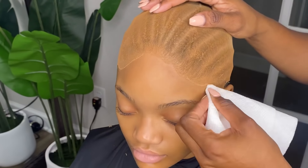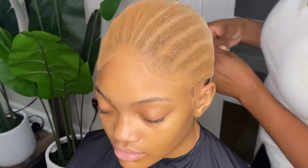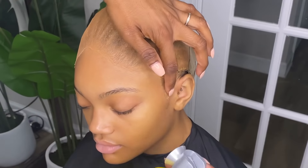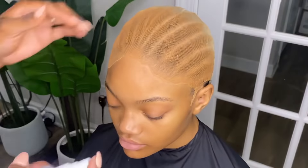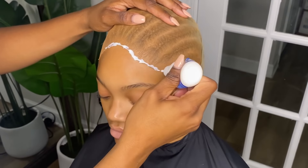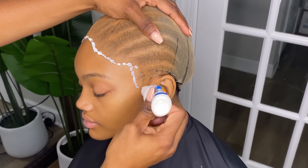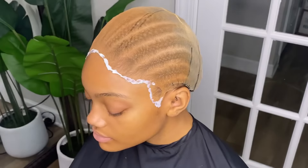I'm going back in and wiping the makeup off with some more alcohol. The next thing I want to do is protect her skin — she's my model, she's constantly coming in and getting her hair installed, and she has very beautiful skin and we want to keep it that way. So we use a skin protectant before we add any type of adhesive.